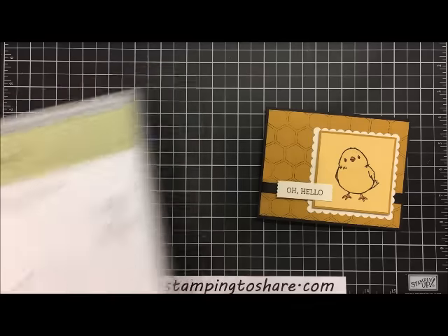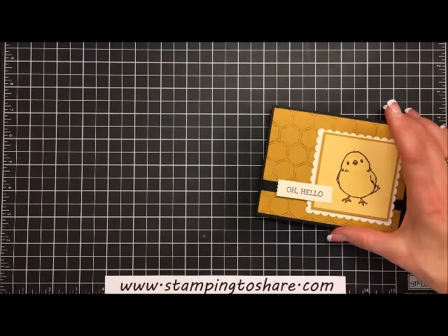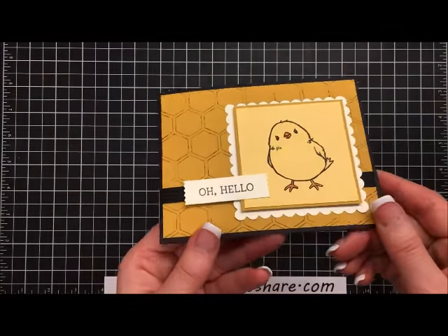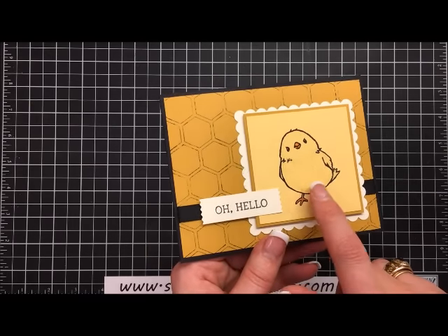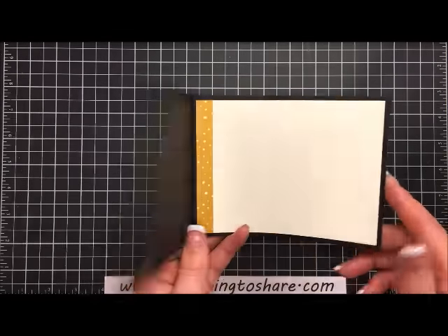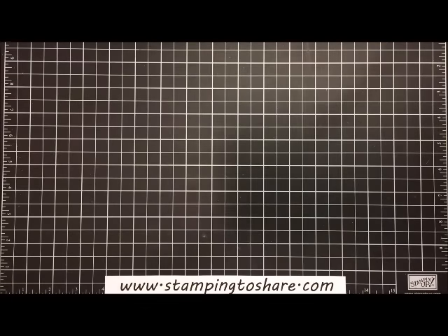You'll notice that the chick has the Wink of Stella on it, and it's just so cute. It's very quick and easy to create, so let's go ahead and get started.